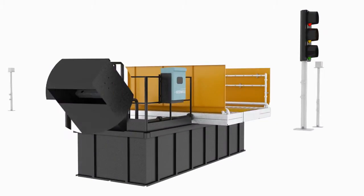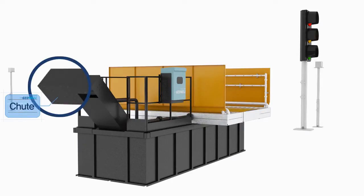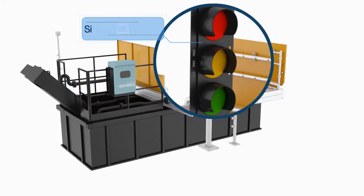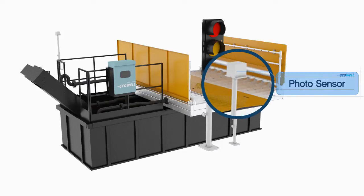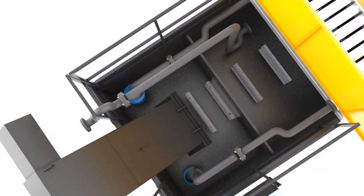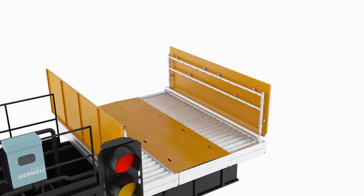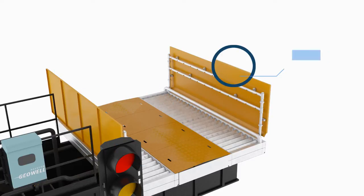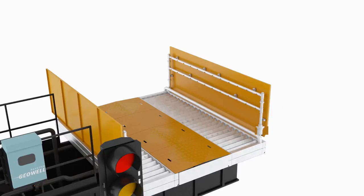It comprises a scrapper safety cover, chute, control panel, signal traffic light, photo sensor, submersible pump, center grading, water protector, side piping, and guide bar.